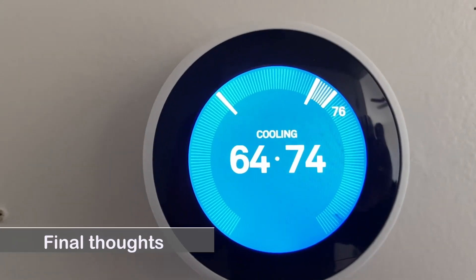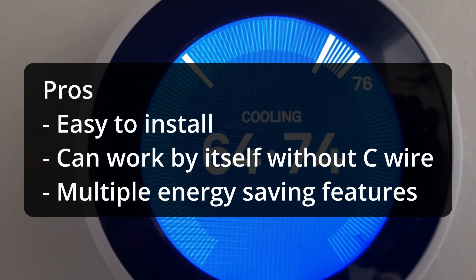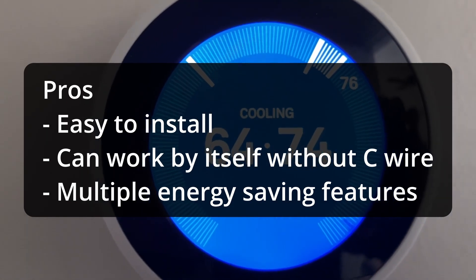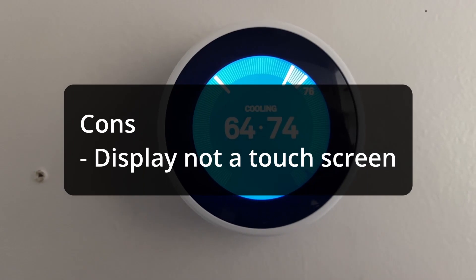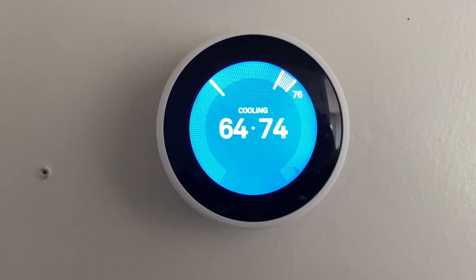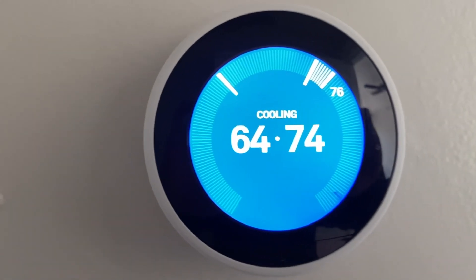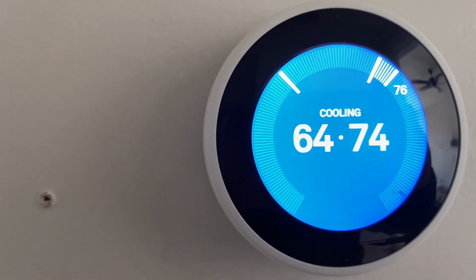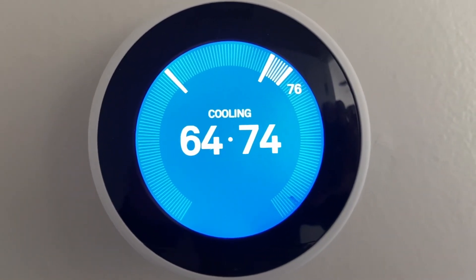Here are my final thoughts on the Nest Learning Thermostat. It's easy to install, can work without a C wire, and has multiple energy saving features. The one downside is it's not a touch screen. Overall, I think the Nest Learning Thermostat is one of the top premium smart thermostats on the market. It has a higher upfront cost but the multiple energy saving features will save you money in the long run.